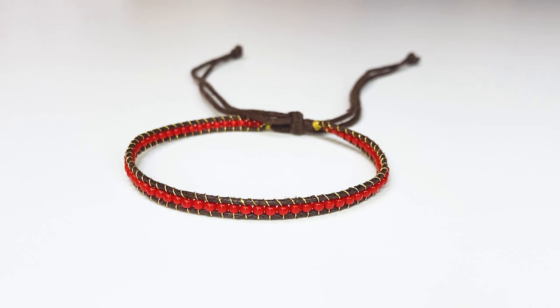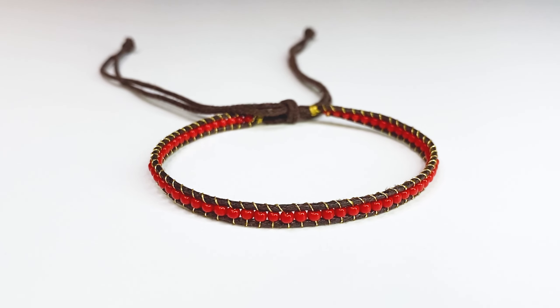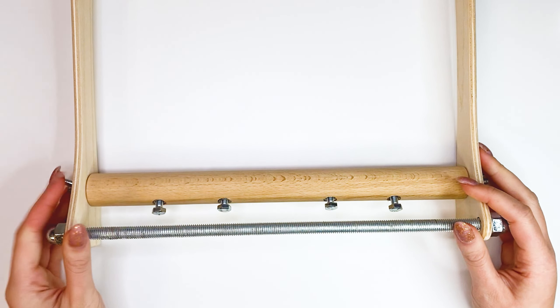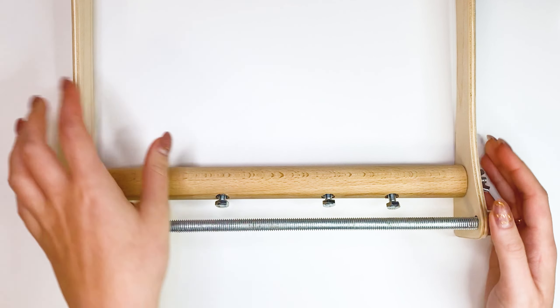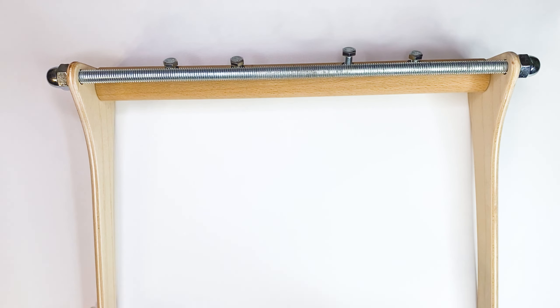Hello everyone. Today we will make a bracelet with beads. Usually, such machines are used to weave such bracelets. But today I will show you how to make such a bracelet without a machine.